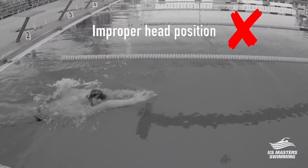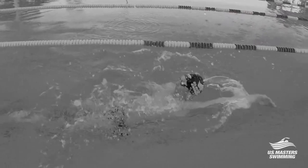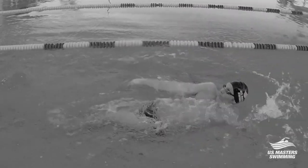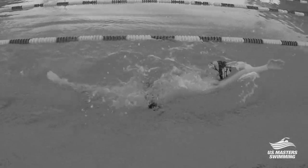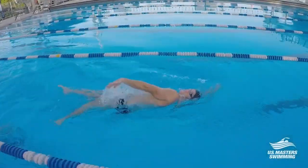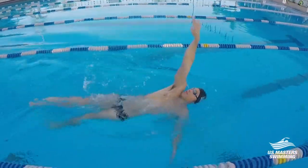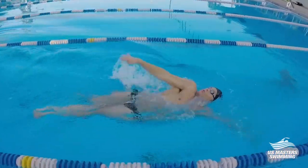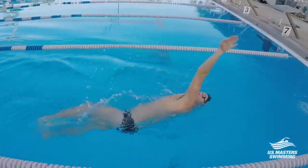The second common backstroke mistake is an improper head position. This is when your head is usually riding too high in the water — likely you're looking down towards your toes. This drops your hips and your legs and creates a great deal of drag. You can fix this by temporarily exaggerating your head backwards by pressing your head and shoulders down into the water, thereby bringing your hips and legs up to give you a more natural and speedy backstroke.